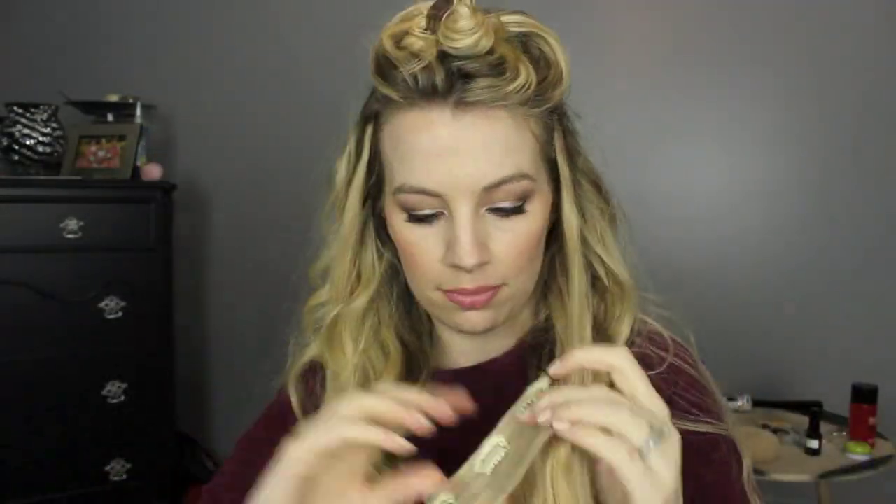Then I just let everything down, assess the situation, and see where I need more wefts. I clip in the very top section using a really thick weft — this one has four clips and is like three wefts all put together — clipping that around the crown of my head. Then the little single-clip sections I just clip close to my hairline.